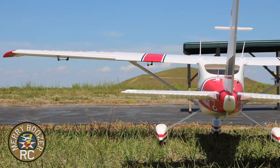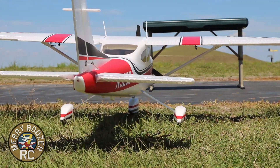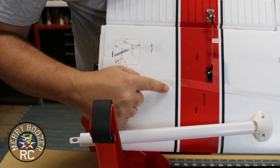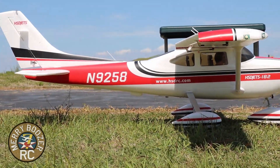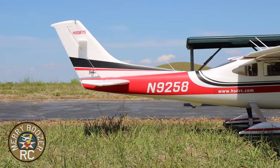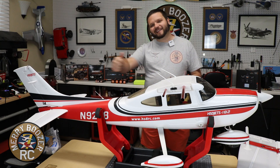I'm hoping it flies just as good as it looks. For CG, we have placed it just about half a centimeter forward of the tape line right about here. Let's hope for the best. Me and Popper are going to get this thing out to the runway, get it flying, and have one heck of a good time.